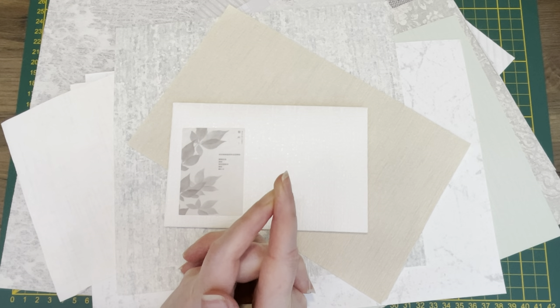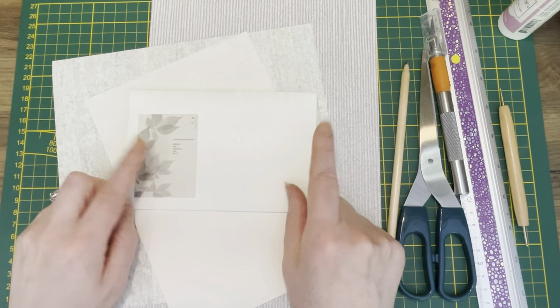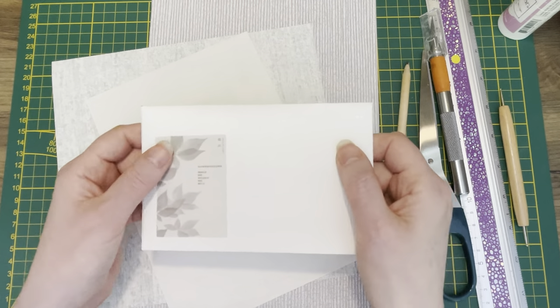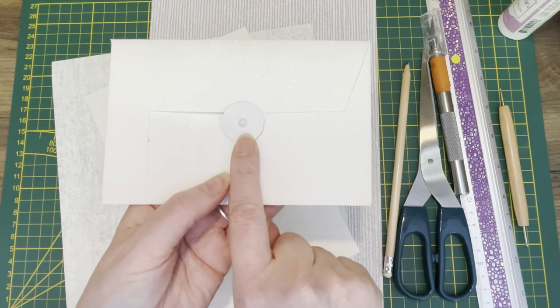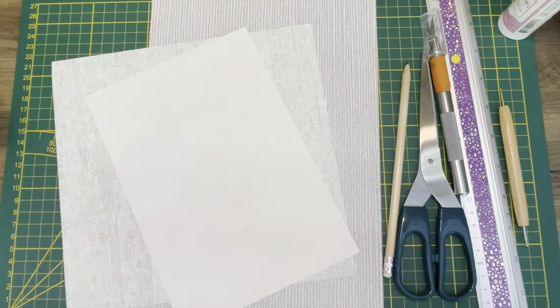We're making envelopes for the botanical journal today. Let me tell you what we'll be using and a little bit about the prototype. I made this out of sort of ivory wallpaper — it's nice and flexible but still very sturdy. I made a closure with a circle, and I started decorating it with some washi tape.